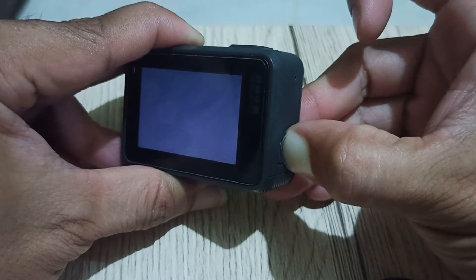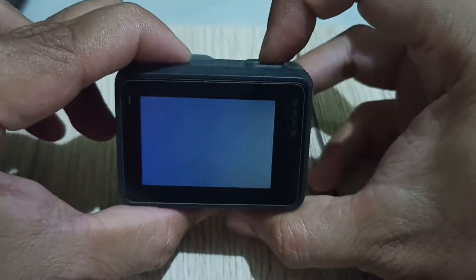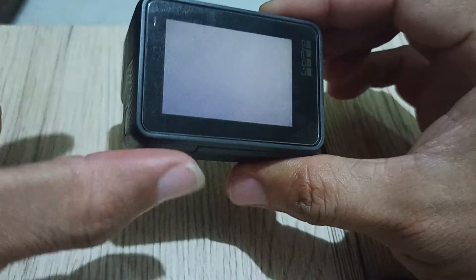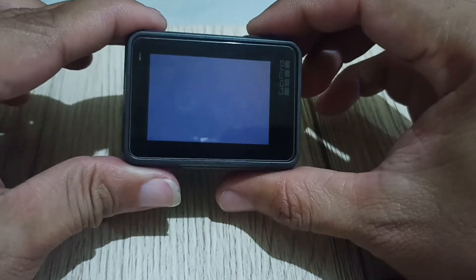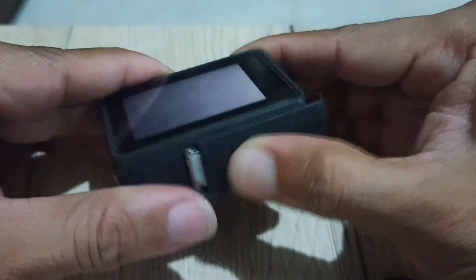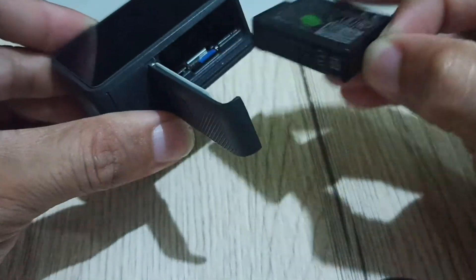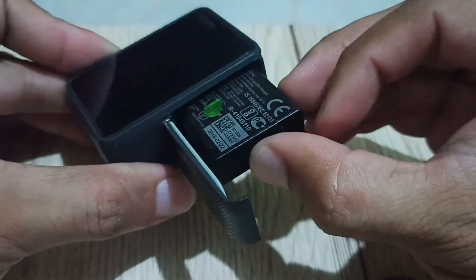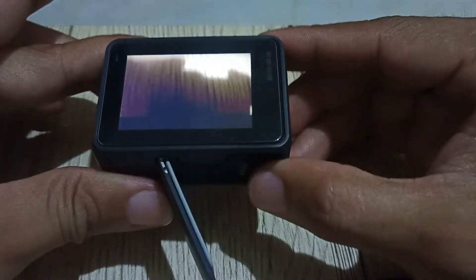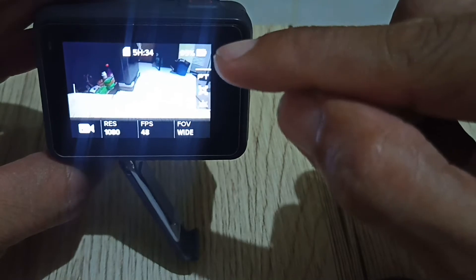Can I turn this thing off? Every time I press the shutter button, we can hear a beep. Now, if we try to remove the battery and then plug it again, it automatically turns on. Right there, and then we can see a sign here.